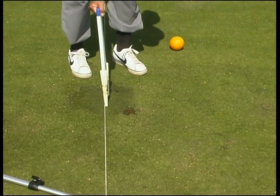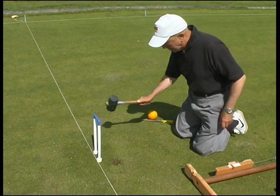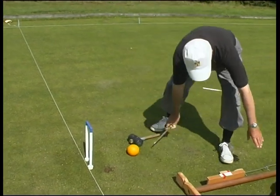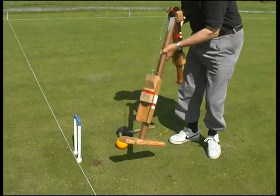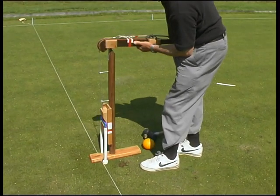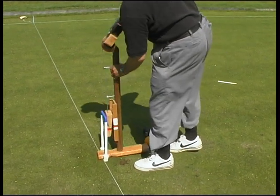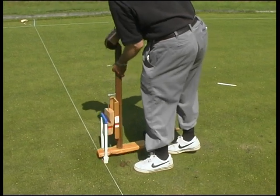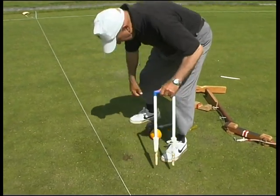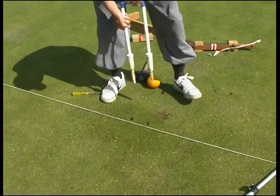George then completes the job. He checks the hoop width and if necessary adjusts the holes. This is done by scraping the sides of the carrot holes to move soil from one side of the carrot to the other.